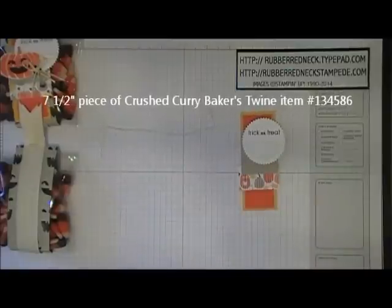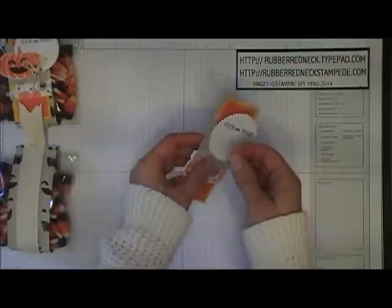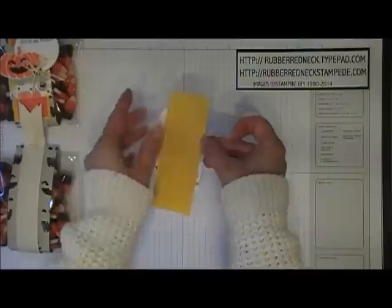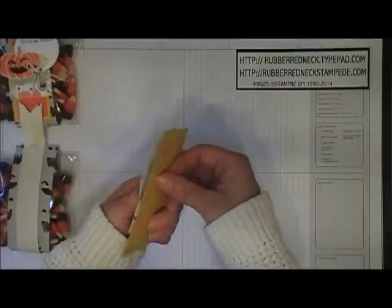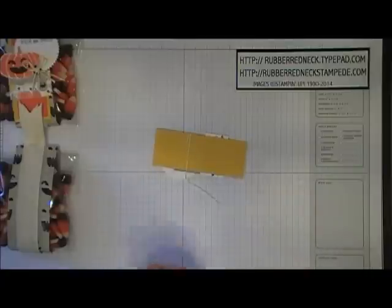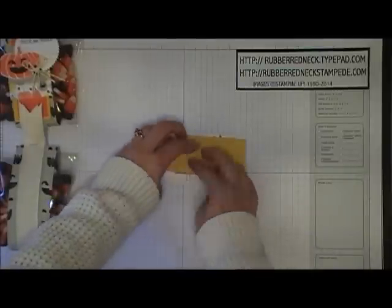Then cut 7½ inches of crushed curry baker's twine. Place a glue dot on one end and wrap this around all these layers. Attach your glue dot to the back of the crushed curry cardstock and wrap that around twice, then secure the other end with a glue dot. This is what it will look like.